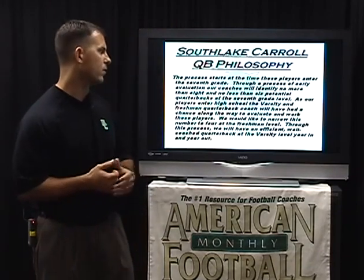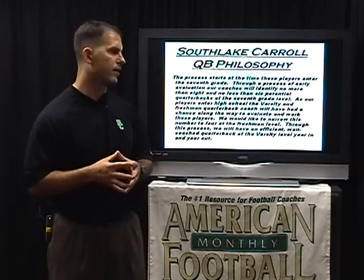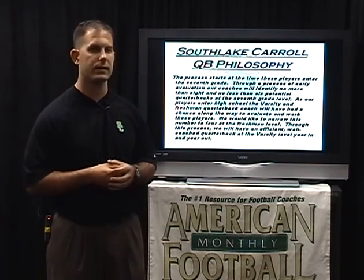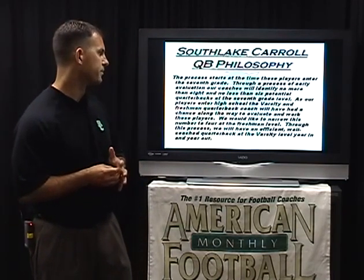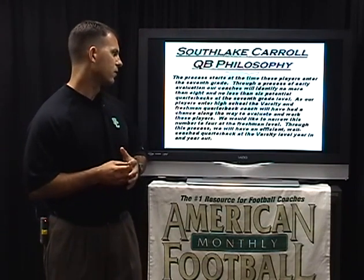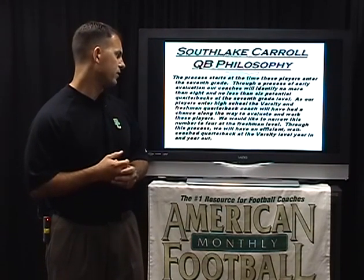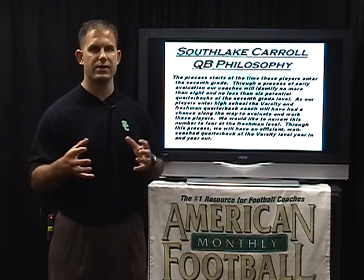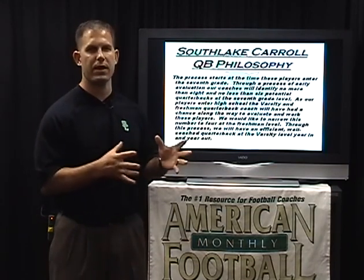The process starts in the seventh grade. Through early evaluation, we'll identify at least six and no more than eight quarterbacks in the program. As each one of these players reaches the high school and varsity level, the freshman quarterback coach and the varsity quarterback coach will have had a chance to evaluate them, and by the time they reach...